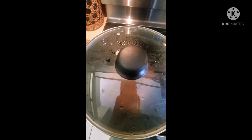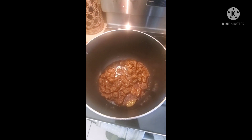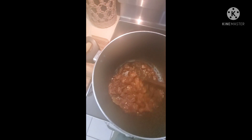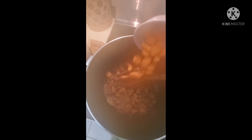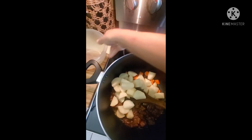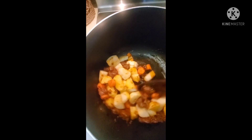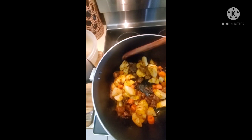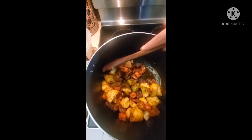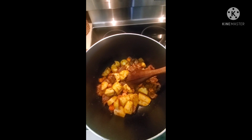Okay guys, so it's been an hour. Let's check on our meat. Wow, that looks beautiful. So now we're going to add our potatoes and our carrots. The amount of potatoes is up to you — I like to add a lot. It's really up to you if you want more carrots, more potatoes, or less. We're going to stir everything together and mix it well. We're going to add two cups of water and let it sit for about another hour.